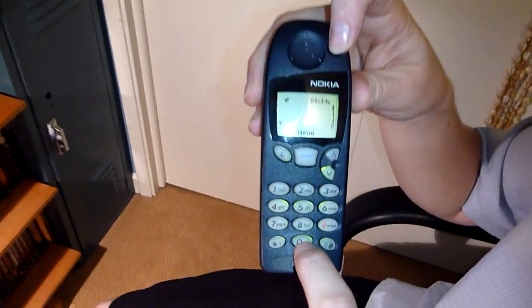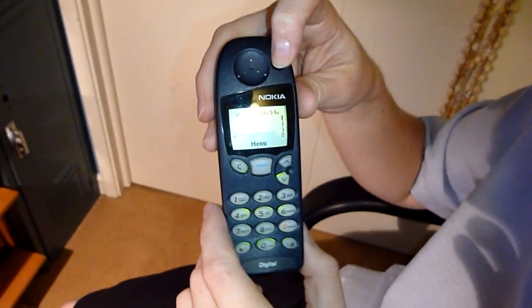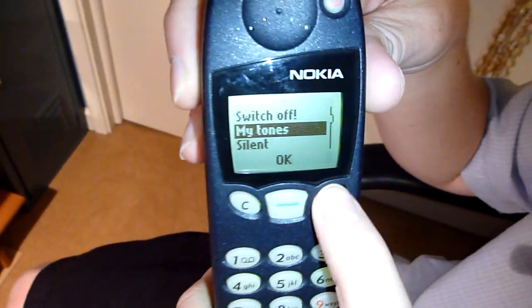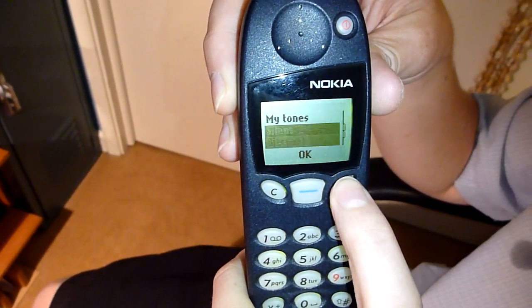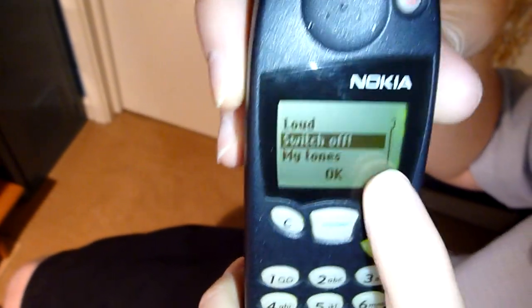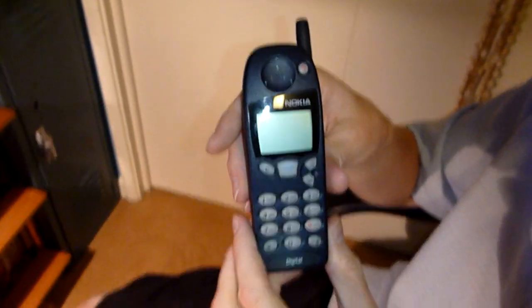It's got really cushy buttons on it — pretty much stress relievers here if you want to poke at the buttons. If you hold the power button down it totally shuts off; if you just tap it, it gives you options and you can choose what kind of call mode you want to be on. And that's the 5190 for you.